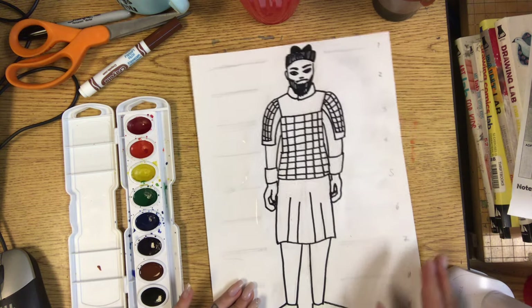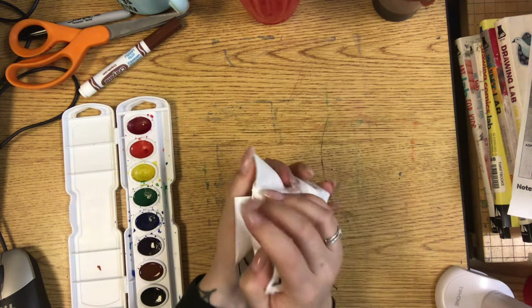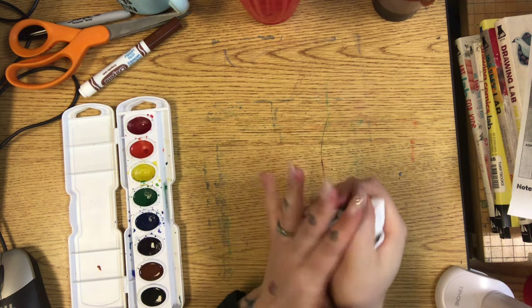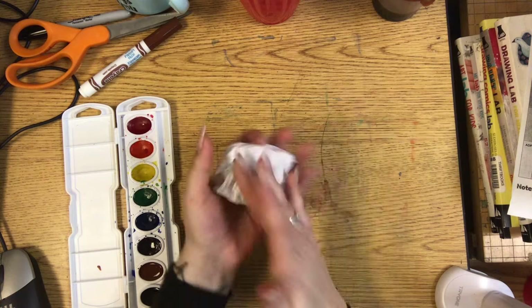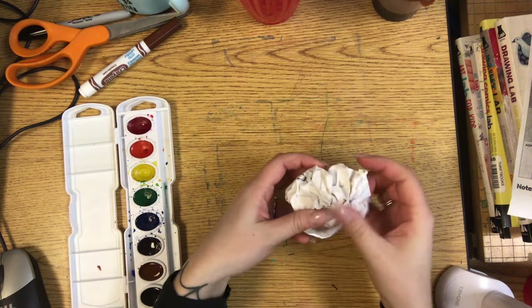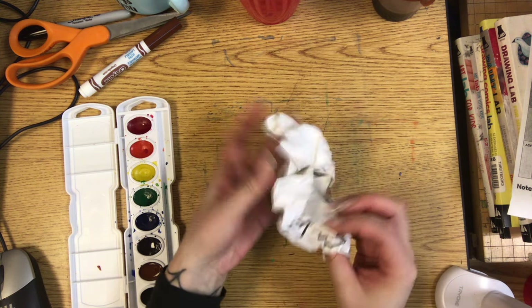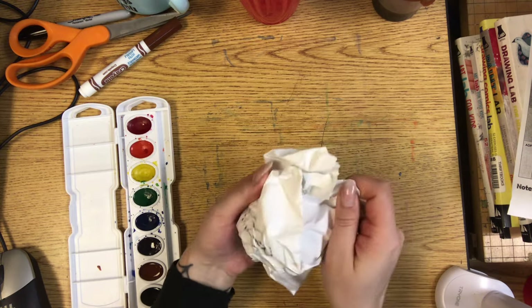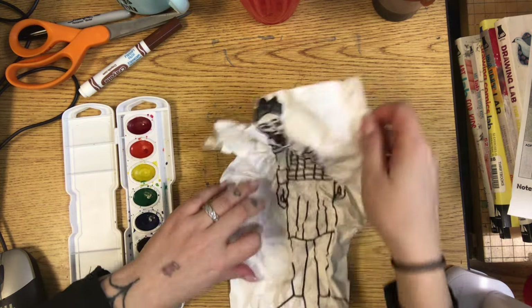Once your warrior or horse is wet, you're going to wrinkle it up. Make sure it doesn't rip, so do it gently, but we're going to wrinkle it up to make it look old. Then very carefully unwrinkle it. If you rush this part it could rip your paper, so you've got to make sure you're being very careful.